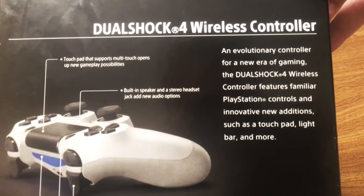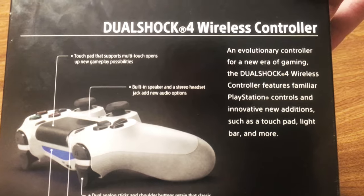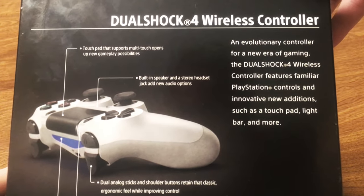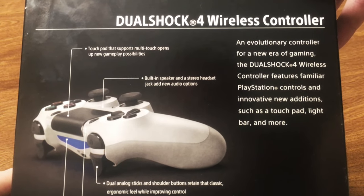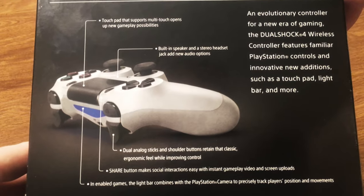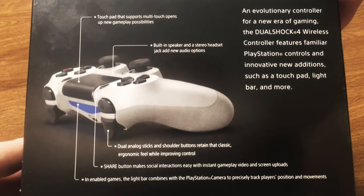And the back reads: "An evolutionary controller for a new era of gaming. The DualShock 4 wireless controller features familiar PlayStation controls and innovative new additions such as a touchpad, light bar, and more." Again, those of you who've already had a PlayStation 4 for some time will already know all about this. Just a little bit more information there.